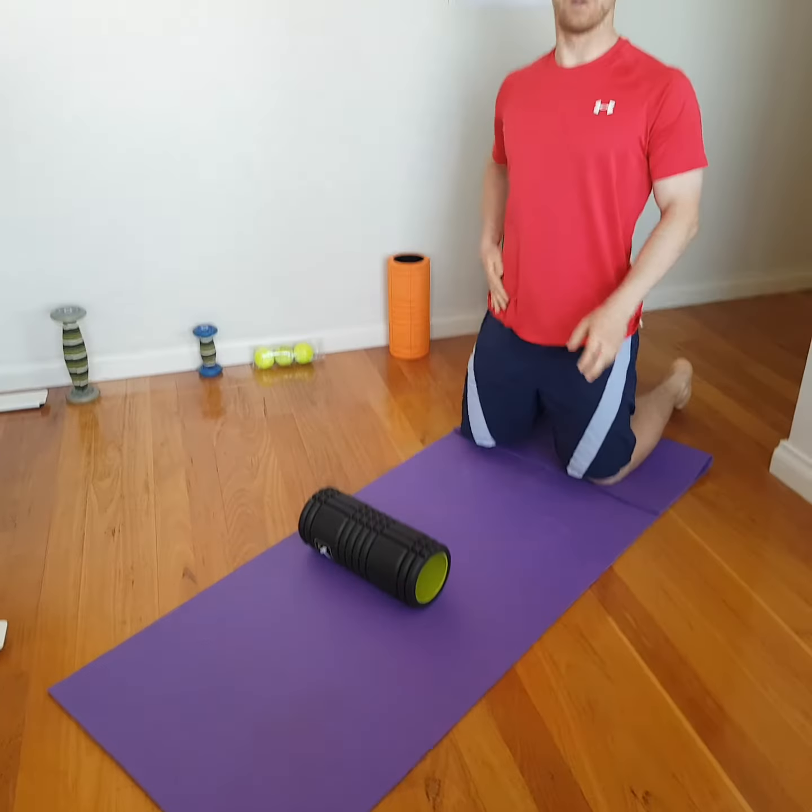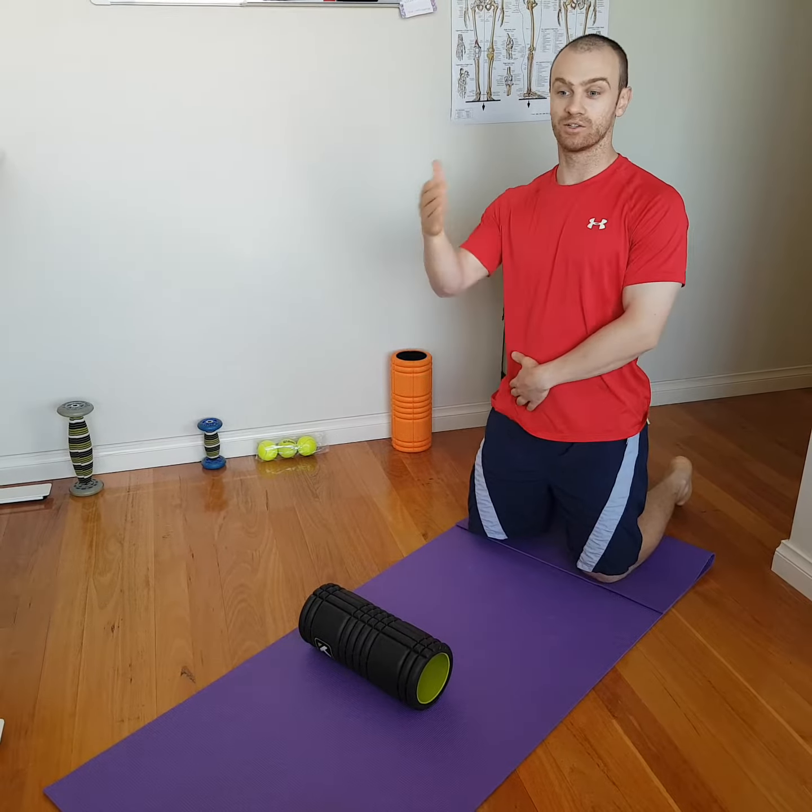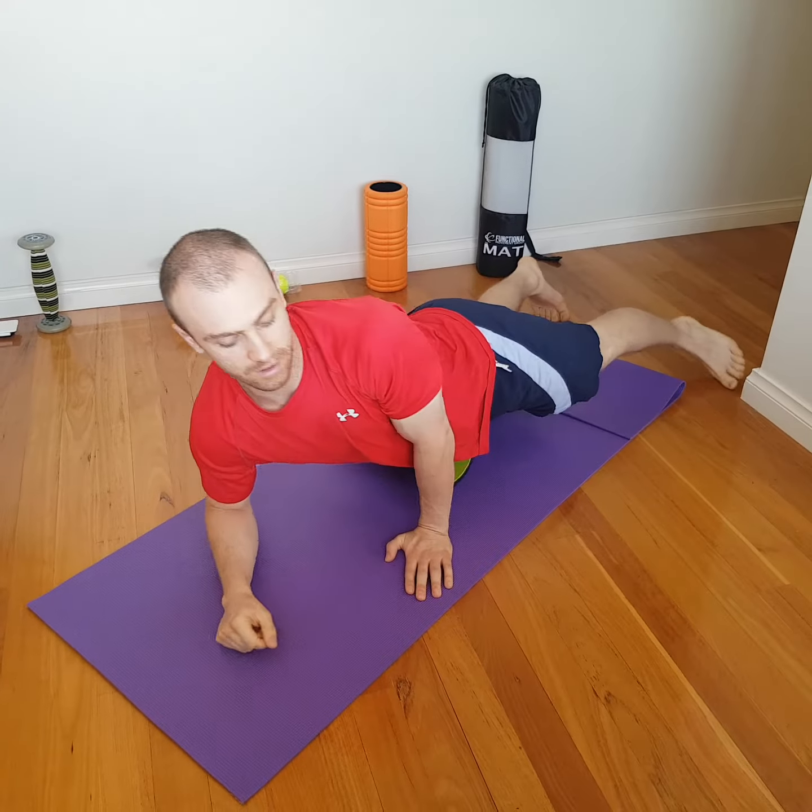Today we're going to be hitting more so the TFL. The way you can find that is you pop your hand on your hip and just bring your leg out side to side. You should feel muscle moving around. So if you feel that muscle moving, that's the area you're going to hit. Pop the foam roller on the ground like so, and I'm going to hit my right TFL and show what angle I'm going to hit that.